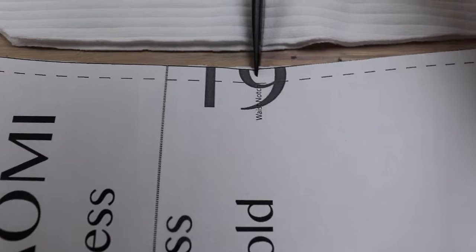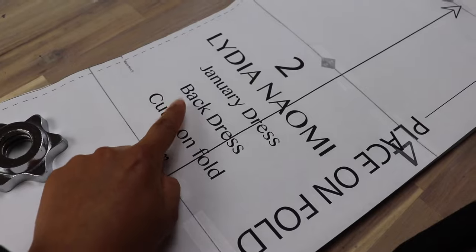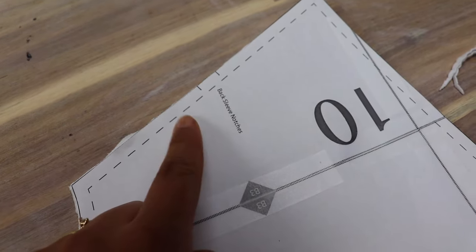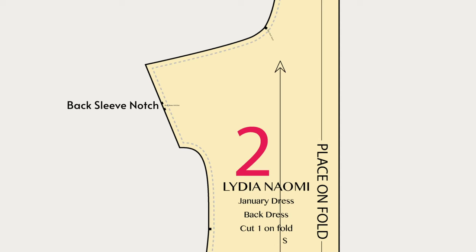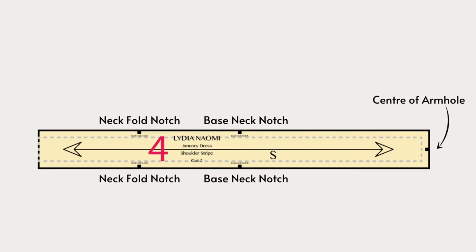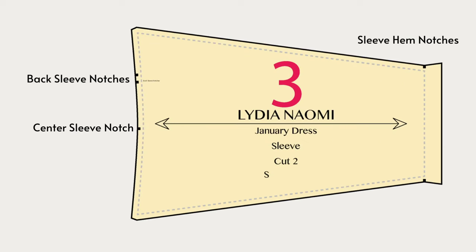Notches make it so much easier to match the garment together as you sew. Especially make sure that you mark the back with its double notch on the armhole, as this is pretty much the only way you're going to be able to tell the difference between the front and the back — the back is only slightly different in the shoulder area. On the pattern I've labeled notches that might be confusing so that you'll know without a doubt where they match up.